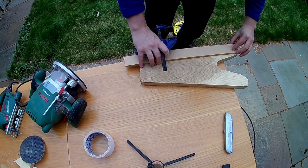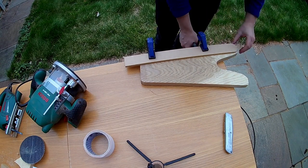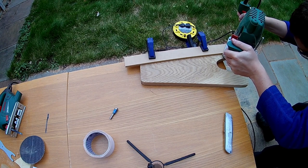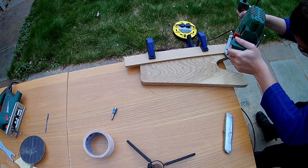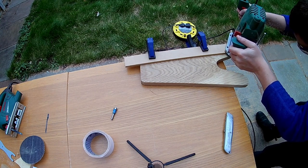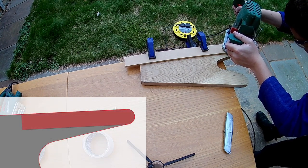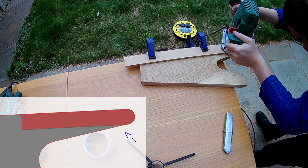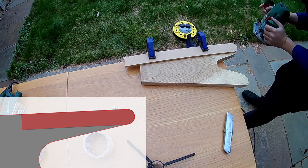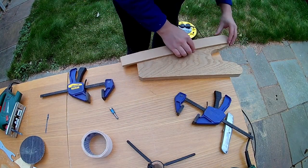Now I had the template for the curves, I could line it up carefully with my pencil lines and the straight edge I'd already cut and clamp it in place. Since I'm not running the router along the whole length of where the template and work meet, I don't need to use tape — the clamp will be fine. Back to the templating bit and I can cut round the curve on the end of the fork. I have to be very careful here because the template curves round further than the fork does, so I need to make sure I don't cut that section. The template allows me to easily get the rest of the curve spot on, then I flip the piece over and repeat the process on the other fork.